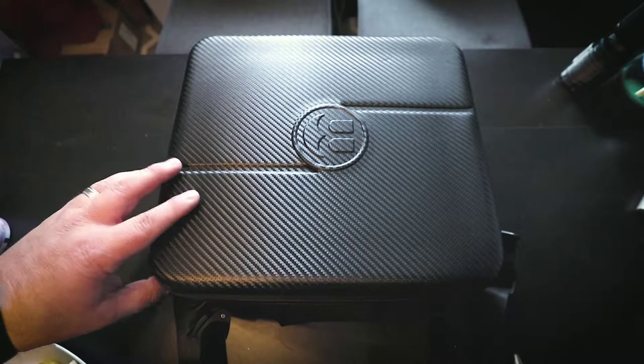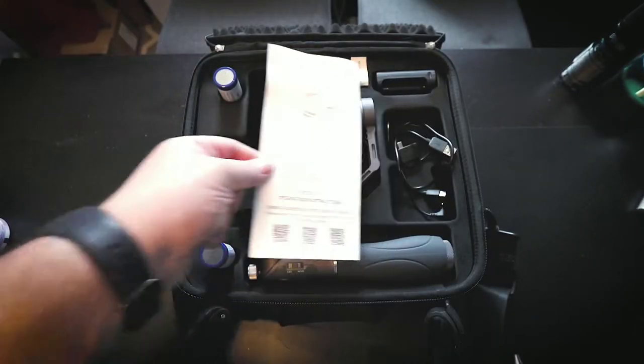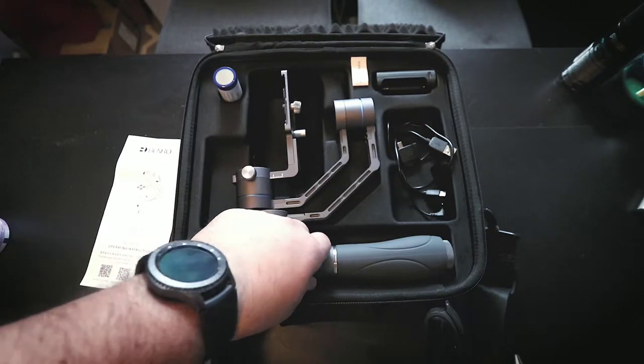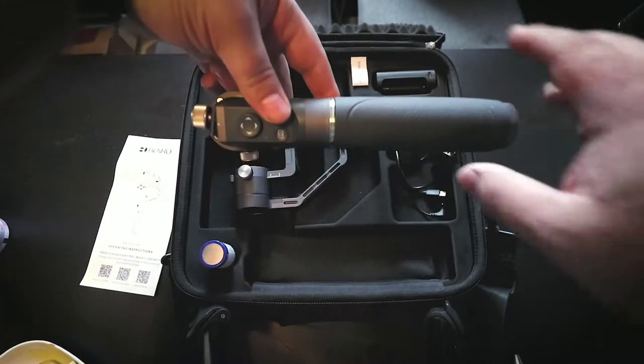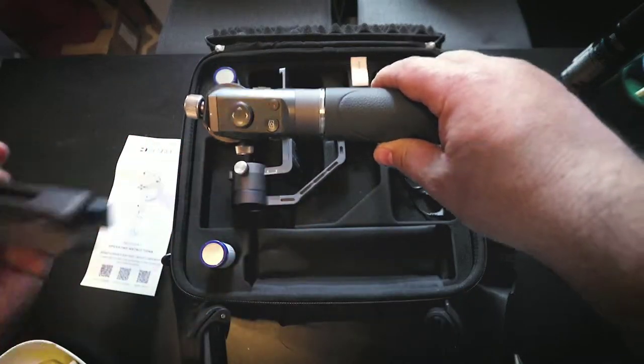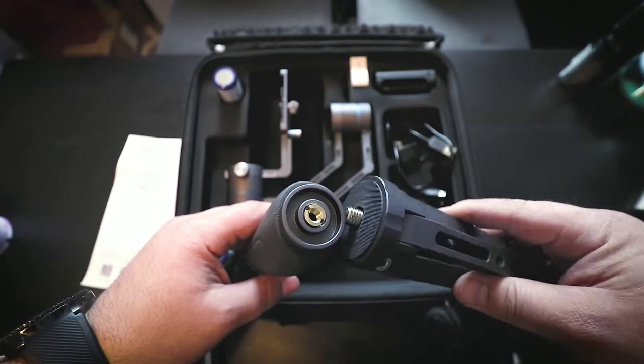When you open it up and get it, it kind of looks like this. You usually have your two batteries here — I already installed the batteries. But underneath this handheld part, you will notice that there is a little tripod. So there's a tiny little tripod, which is really cool. It spreads out, opens up, and you can sit back and screw it in.